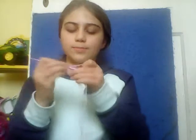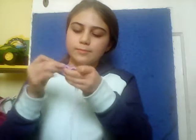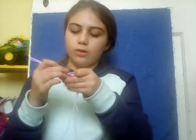So now we're going back in with a double crochet. We're going to go all the way down our chain with double crochet.